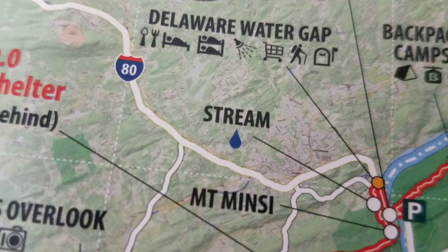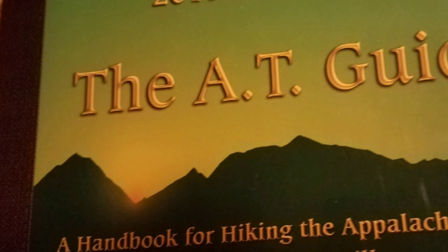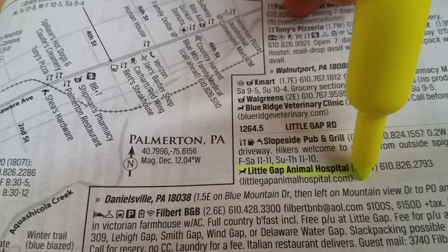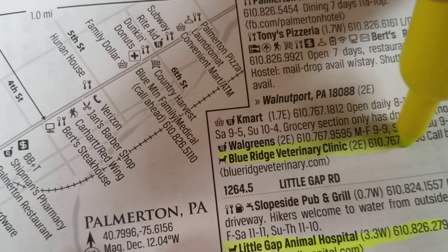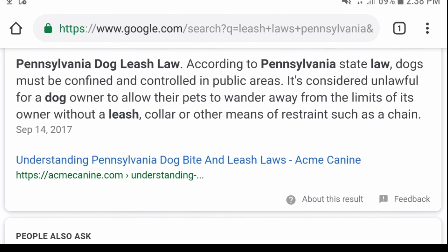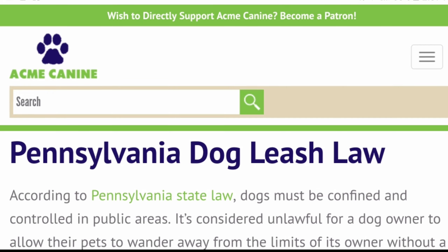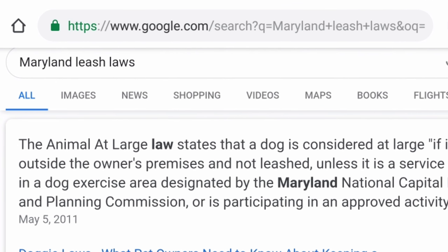Next, I like to research the area that we're about to walk through as much as possible. I go through my guidebook and highlight all the dog-friendly establishments, and I like to know where all the animal hospitals and vets are. I also highlight dog-friendly lodging, and it's not a bad idea to call ahead to make sure these businesses are still accepting dogs. I also research the local leash laws in the states I'm about to travel through — it's always a good idea to know what's legal and what's not.